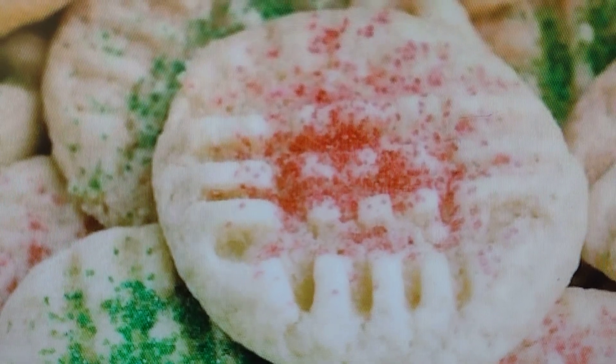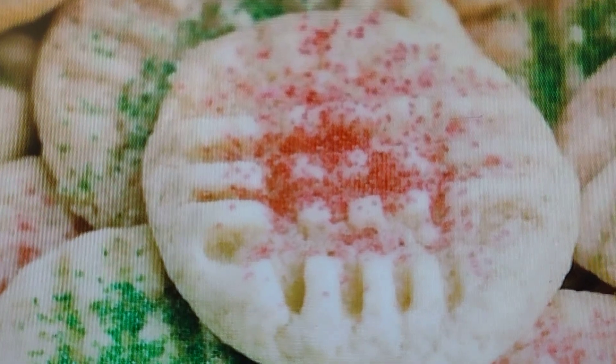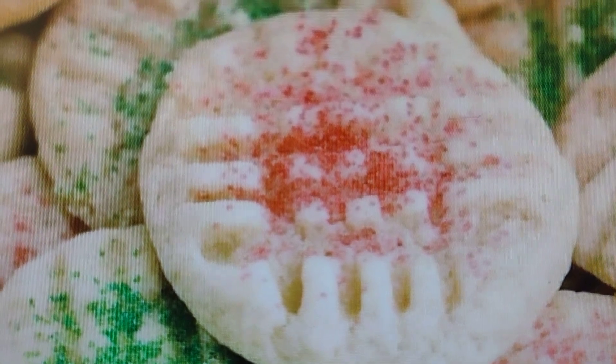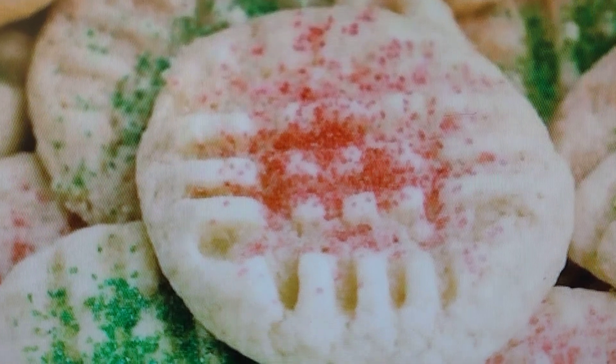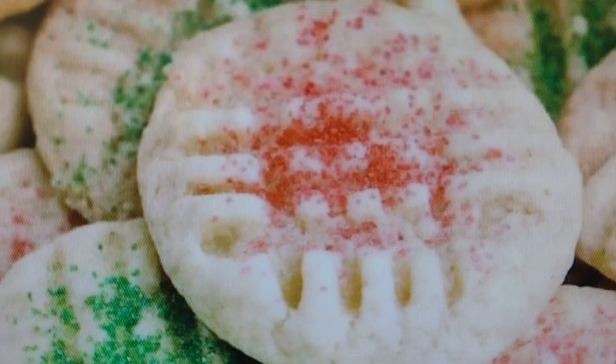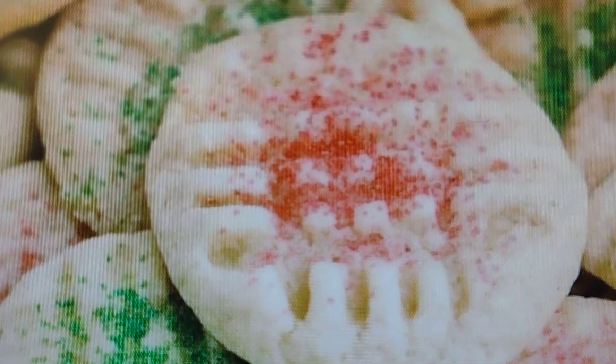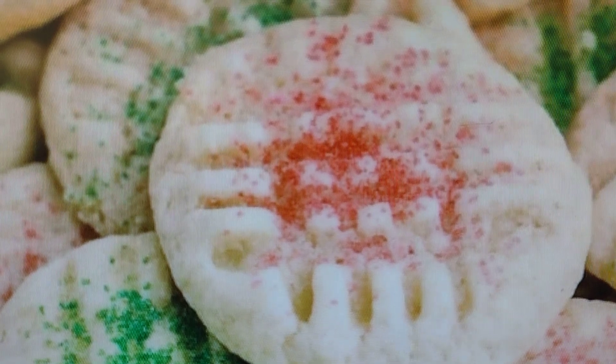Welcome to another episode of Holiday Spectacular. This is an old-fashioned sugar cookie that I like to make every year during the holiday season — watch my Christmas movies and drink my milk and hot chocolate with. I give this a 50 out of 50. One of the best sugar cookies out there.